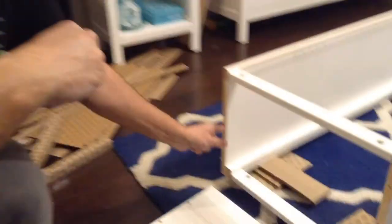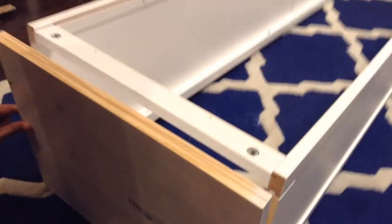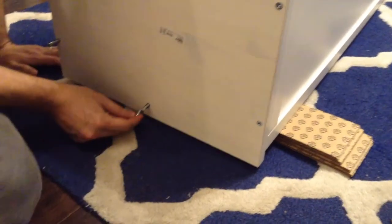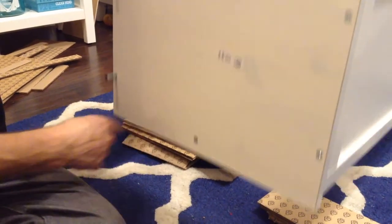Step twelve now that we got it up on these blocks: two more dowels. Line it up. This piece has the holes on it. Only two. You should be seeing the pine-looking side — if not, you've got it upside down. Step thirteen: five of these screws — one, two, three, four, five. Pretty simple, we'll just put them in and screw them all the way in. When you screw them all the way in, you don't want to go too far, just want them almost flat. Because if not, you're going to press in that wood too much and it may crack.